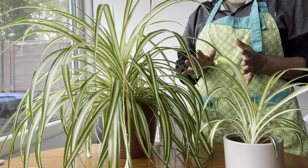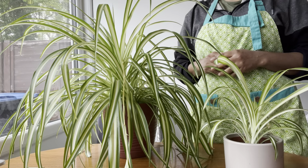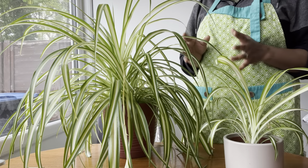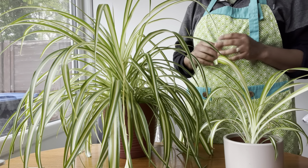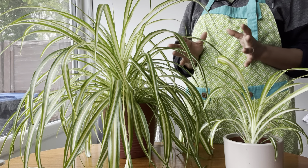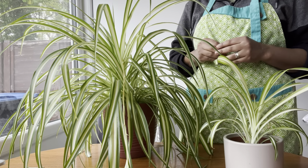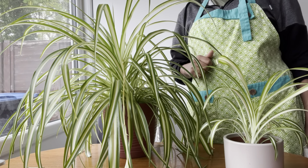Spider plants do not do well in extreme hot or cold. For soil, use a well-draining potting mix for your spider plant. You can also add perlite or sand to the mix to improve drainage.